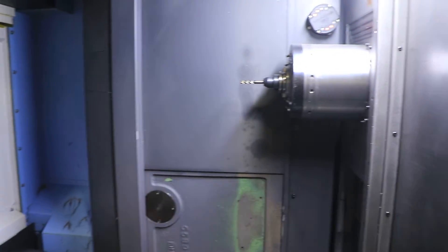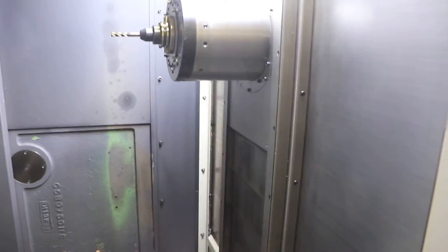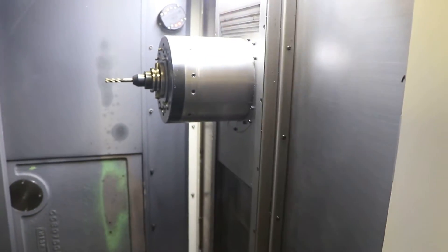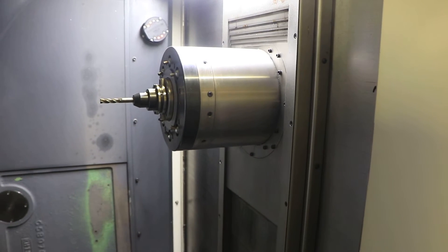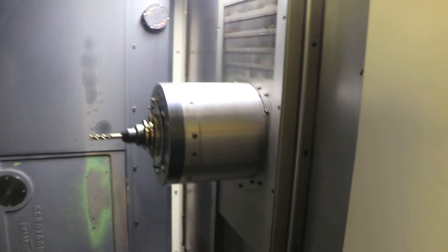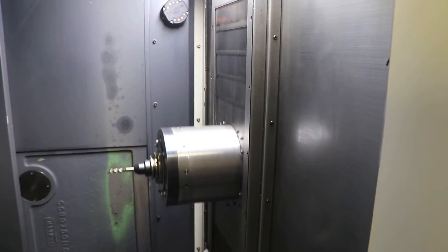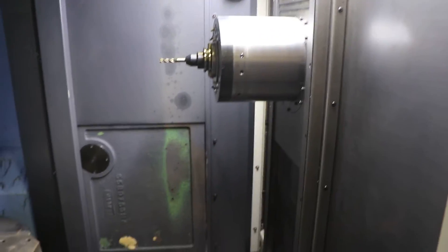I'm going to jog the machine around first. That's your X-axis, nice and quiet. That's your Y, up and down, also nice and quiet. Do your Z.